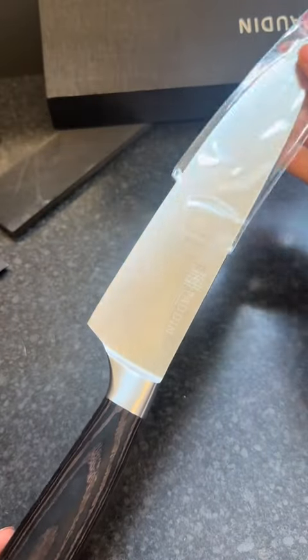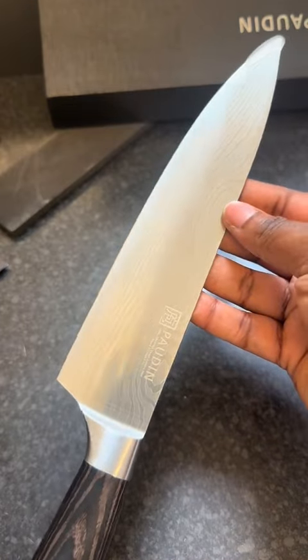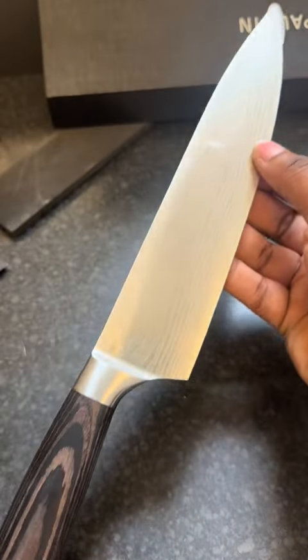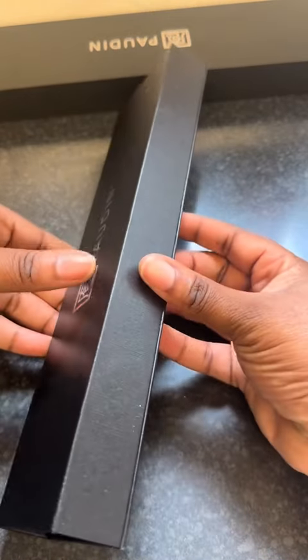Look at the blade — nice and big, exactly how I love my knives. As I said, it's one of my favorite knives. Let's see the second one.